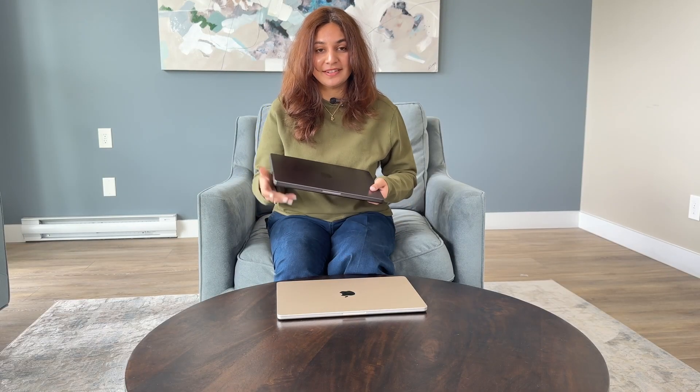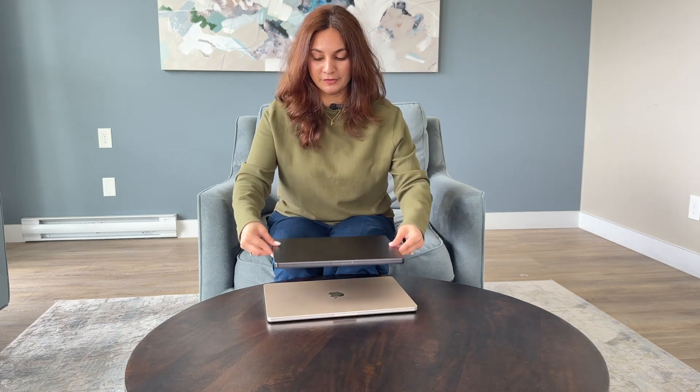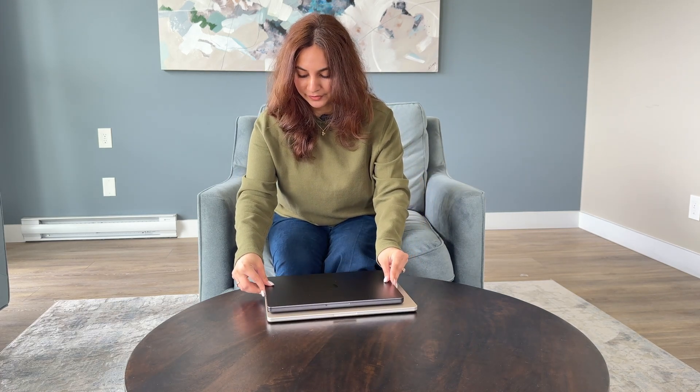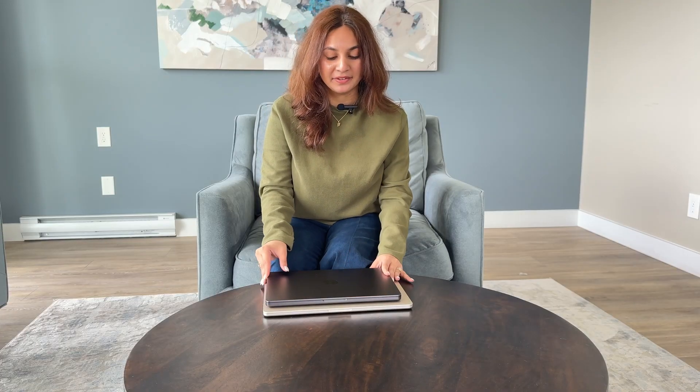Just to give you guys an idea, this is the M4 Pro and it is 14 inches. The difference is a lot — this is much, much heavier than the Air. This one feels like you can easily carry it around, but the Pro is very heavy. I'm going to put them side by side to show you guys the size comparison. This color is midnight black, and the one I got is Starlight — I really wanted something lighter in color. This Pro is like a home laptop, but I wanted something for myself.